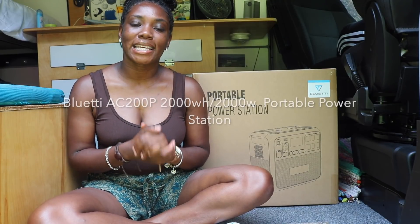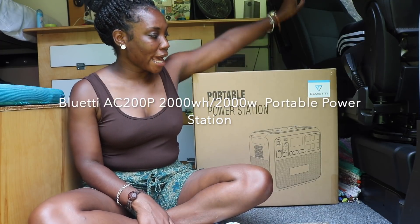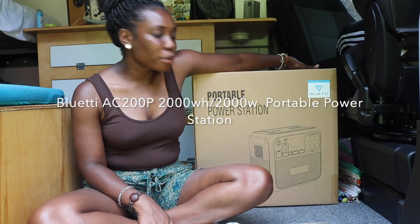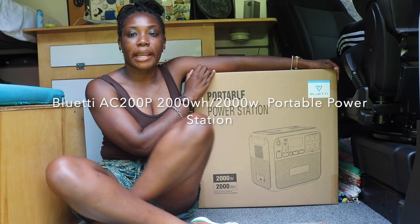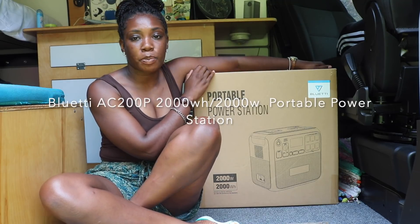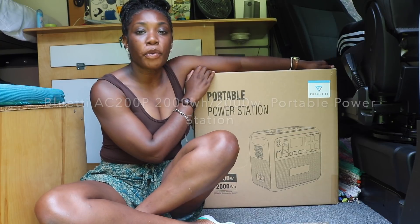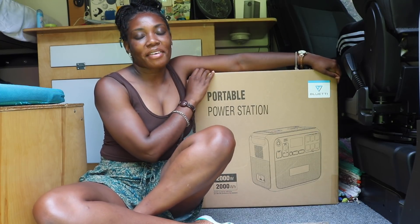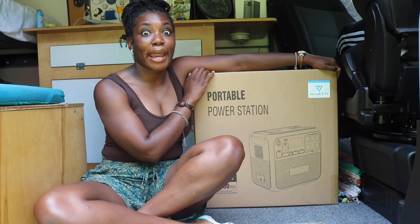Hi guys, welcome back to my channel, it's your girl Jasmine. In this video, I will be trying out this new Bluetti power station — it's 2,000 watts. I'm going to be camping out for the next three days, testing it out and letting you guys know exactly how well it works. First, I'd like to give a huge thank you to Bluetti for sponsoring today's video.